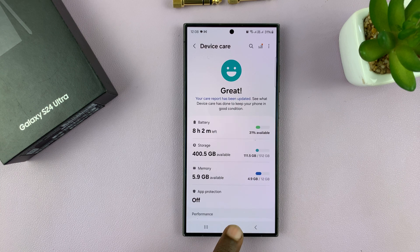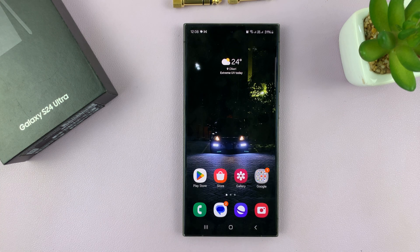And that's basically how to extend or increase the RAM of your Galaxy S24 using RAM+. Thanks for watching — comments and questions down below, and good luck.